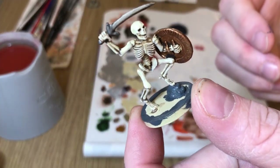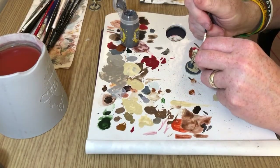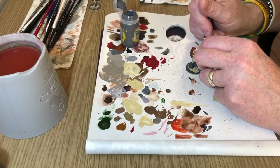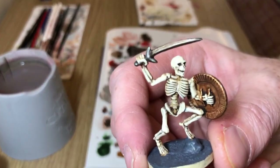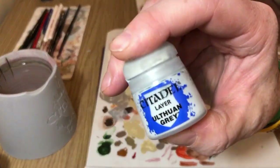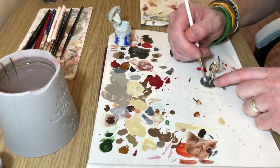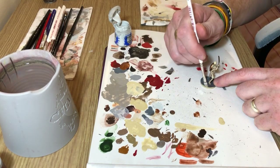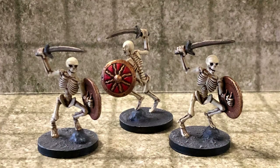Once that's dry, it's a case of filling in the gaps with Astro Granite using a worn-out old brush — you don't want to use your best brushes for texture paint. Slosh it on and push it around to cover all the areas of the base that aren't currently painted, and you end up with something like that. Then it's Dawnstone Grey for a quick dry brush over the top to pick out the details, and with that done we just need to put a coating of Abaddon Black on the rim of the base.